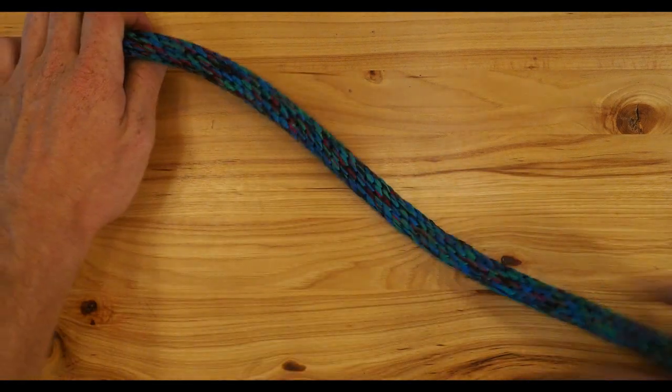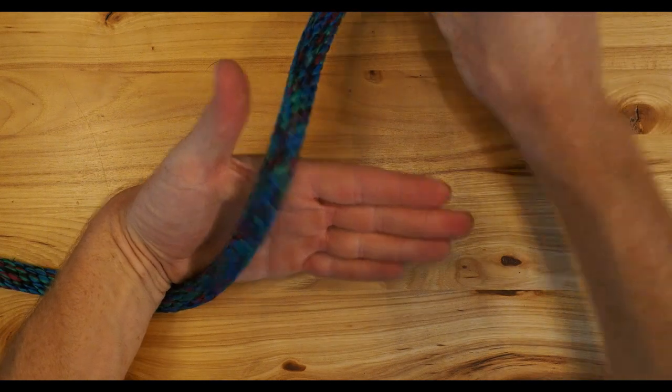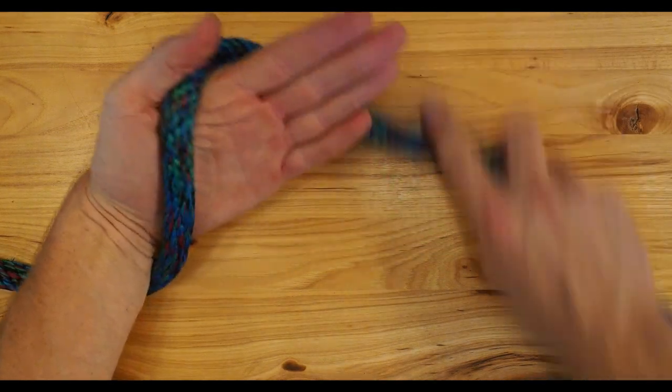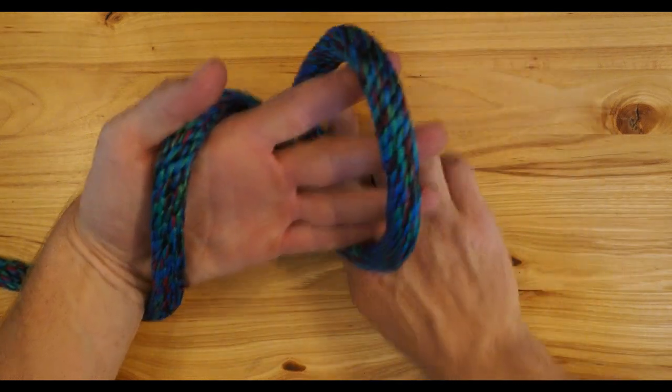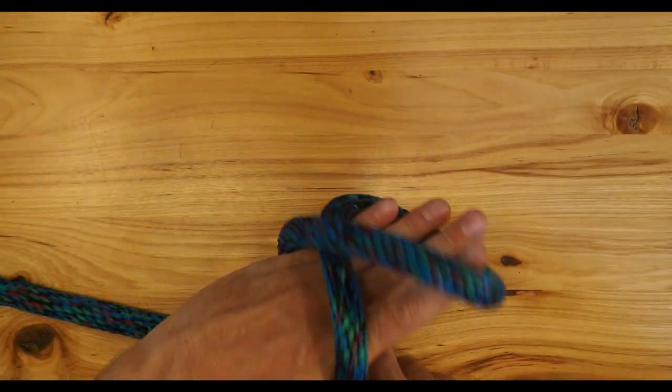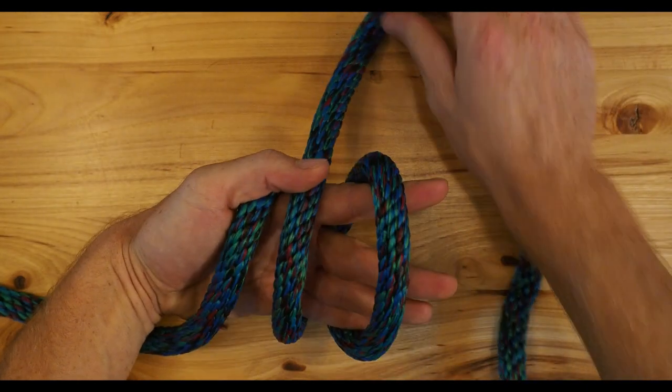What you do is stick your hand on top of the rope, make one wrap on the back of your hand, one wrap on the front — and this will end up being your loop. Then you cross it: on the back of your hand you'll have an X, and then one wrap in the center.